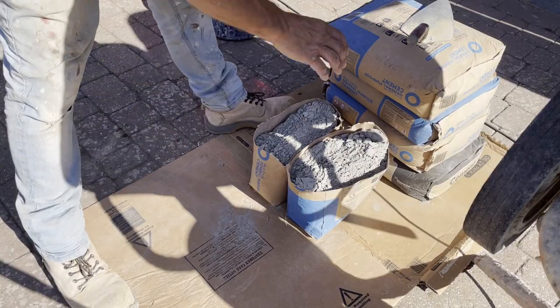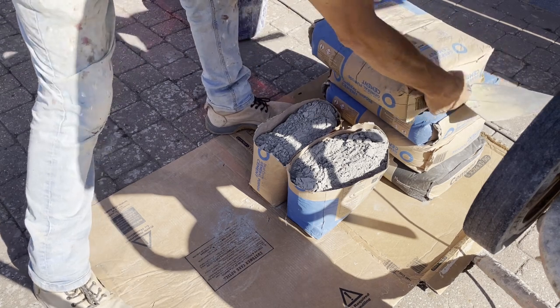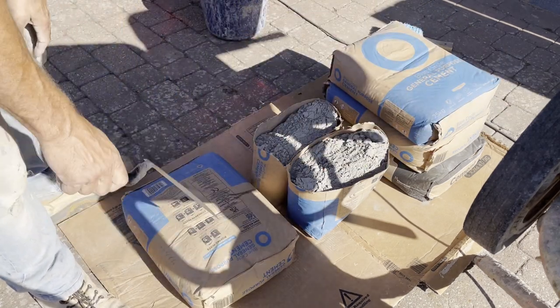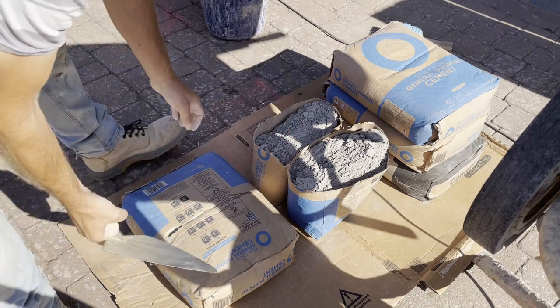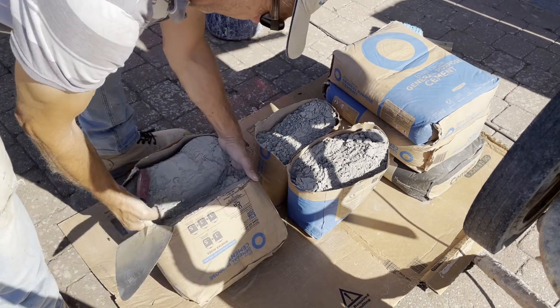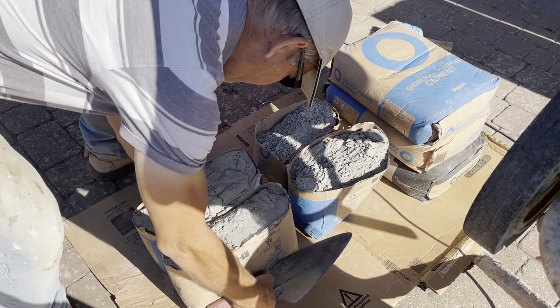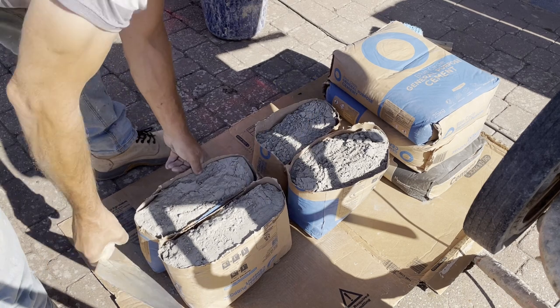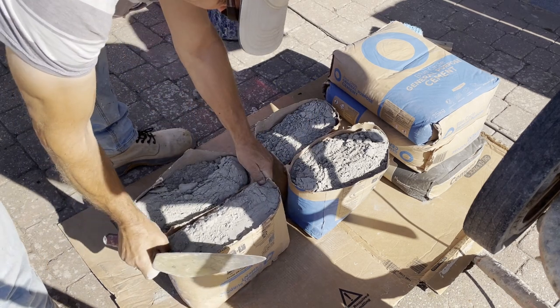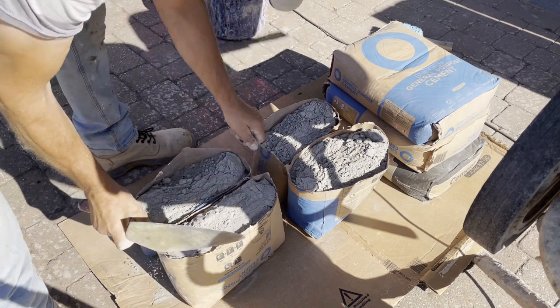A little tip for opening your bags of cement — we've got two nice-sized half bags with no mess.